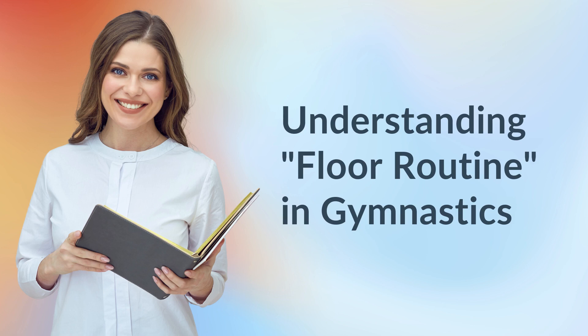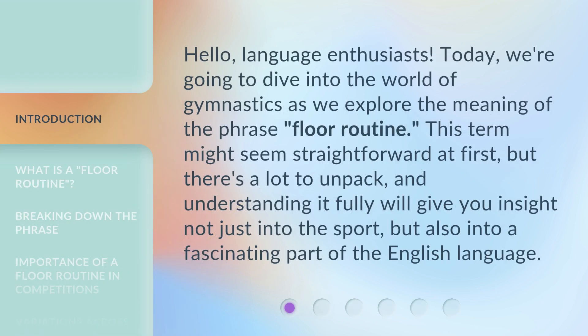Hello, Language Enthusiasts. Today, we're going to dive into the world of gymnastics as we explore the meaning of the phrase, floor routine. This term might seem straightforward at first, but there's a lot to unpack, and understanding it fully will give you insight not just into the sport, but also into a fascinating part of the English language.